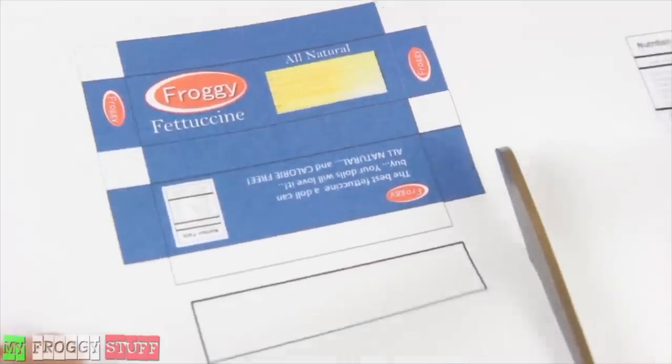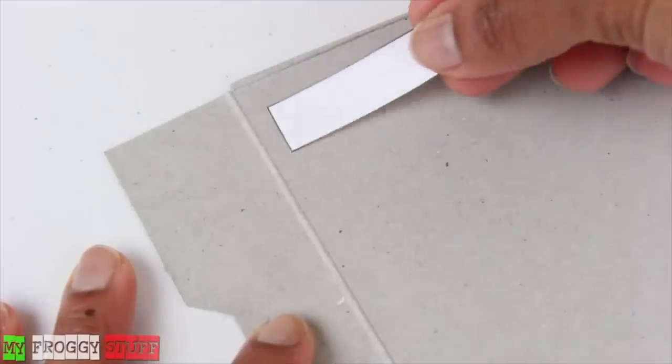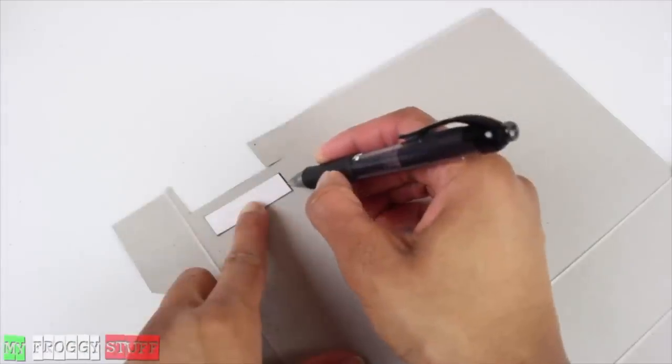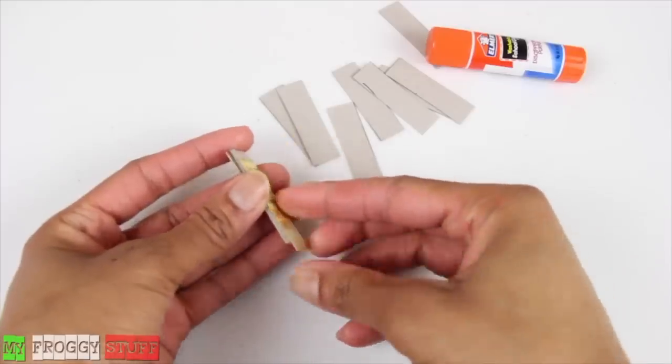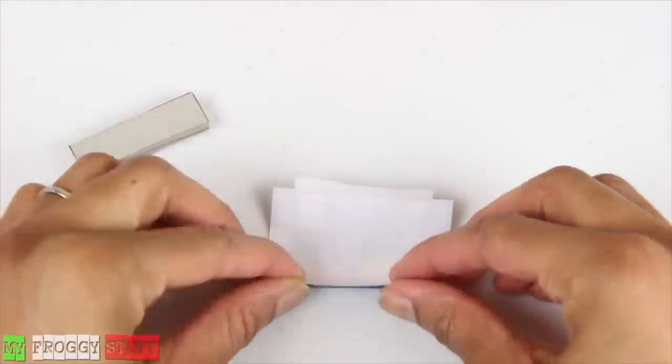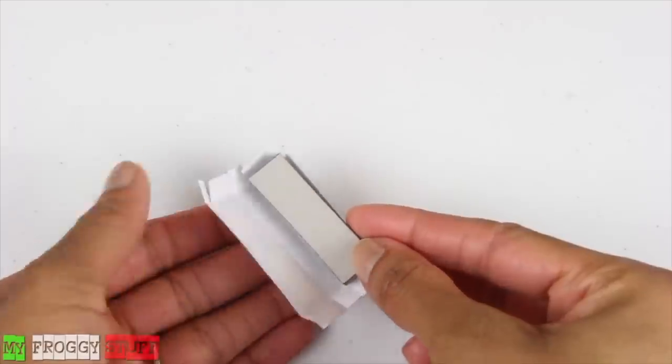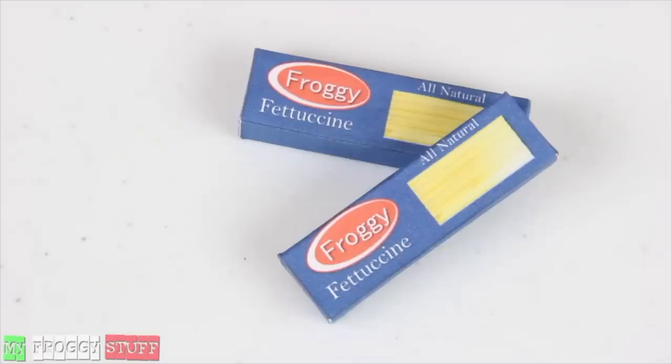Cut out the box printable and the small rectangle. Glue the rectangle onto a cereal box, cut it out, use it as a pattern to trace several more. Cut, stack, glue. Fold the printable on the lines, make small cuts at the ends, wrap and glue around the paper board to make a box of pasta.